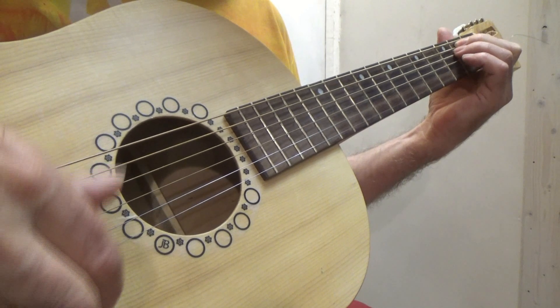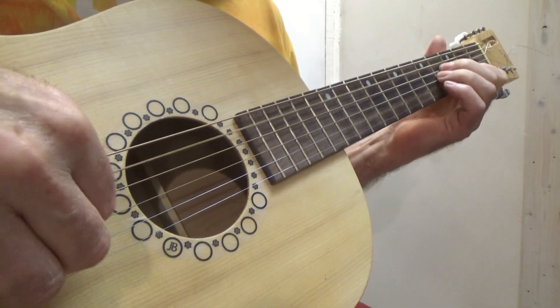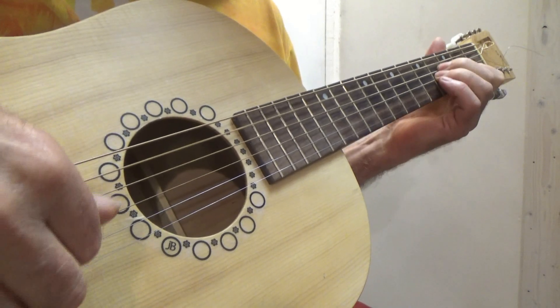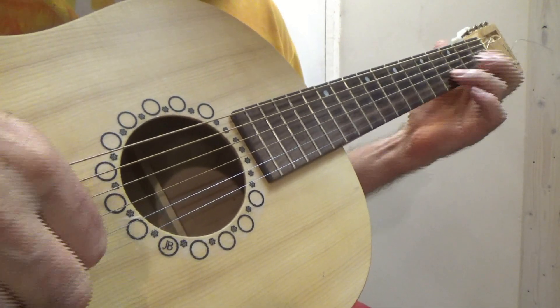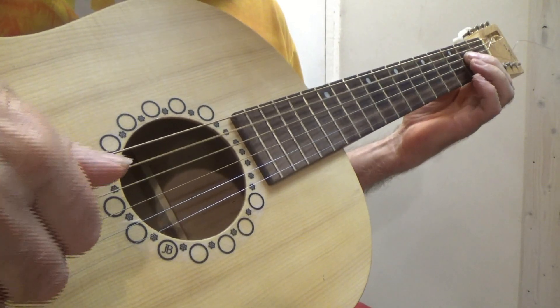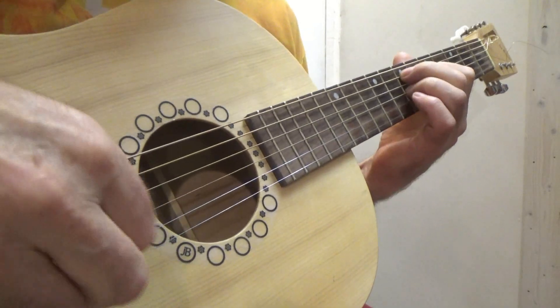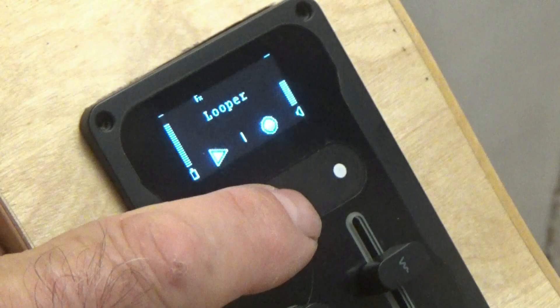I've got a little tweaking to do to get rid of feedback, and I notice that the manual is quite involved in this respect. I was excited to busk on the streets of my city with the HiVibe fitted, but a little disappointed that in bright sunshine I could not see the already small display. But I think once set up and I know what knobs to press, the looper function will be a real killer.